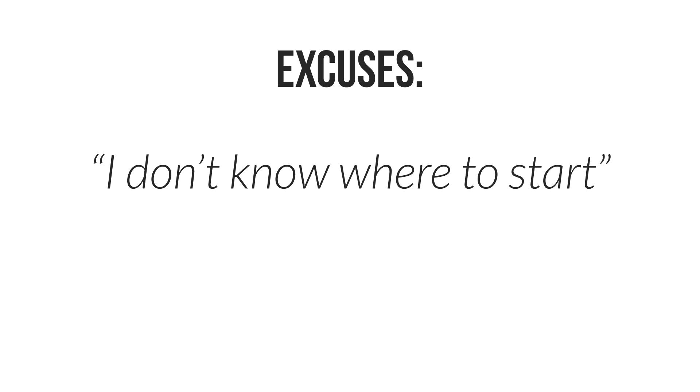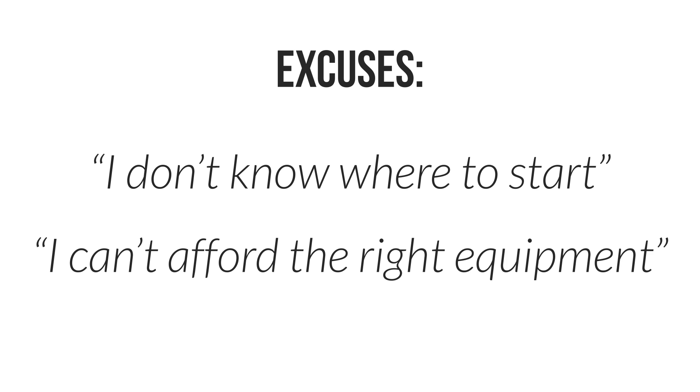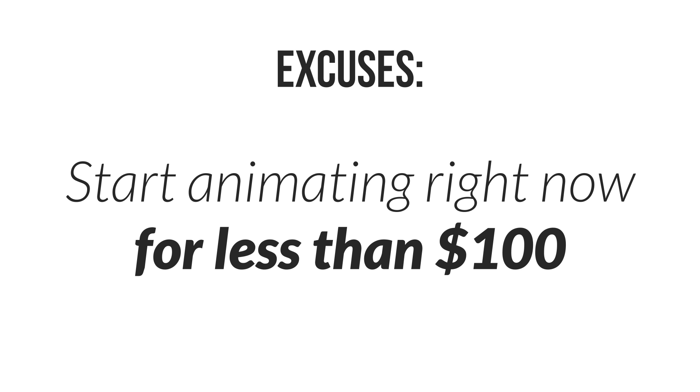This week I have a challenge for you. Two excuses that a lot of people have when thinking about getting into animation is 'I don't know where to start' or 'I can't afford the right equipment.' In this video I'm going to show you how you can start animating right now like a pro with less than a hundred dollars.